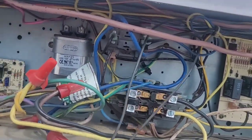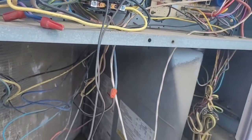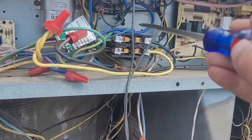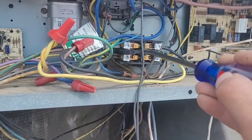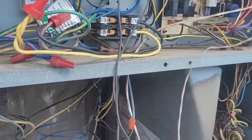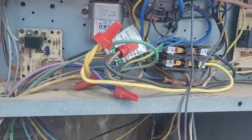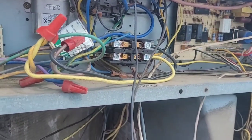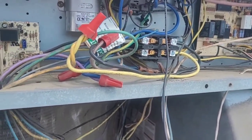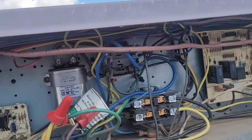As soon as I pushed in the contactor, it actually finished pulling itself back in. I started pushing it and before I could get it seated down on the contact points, it sucked itself back in. So that means since I didn't have power there, as soon as I pushed it in, it received power and it energized — which is very strange.